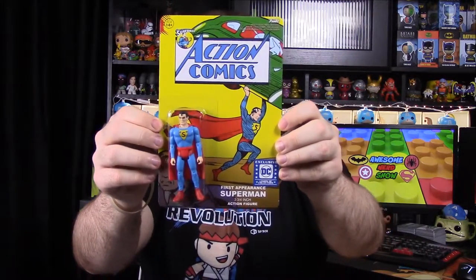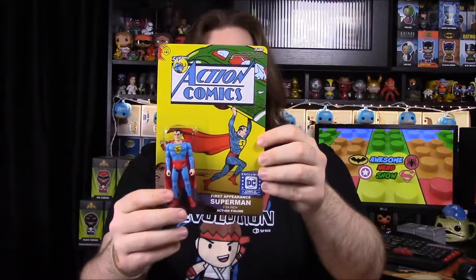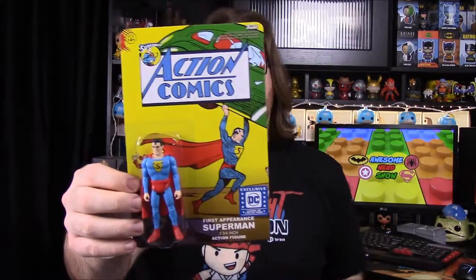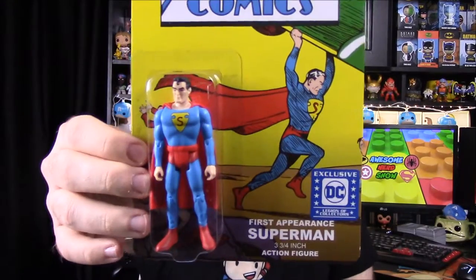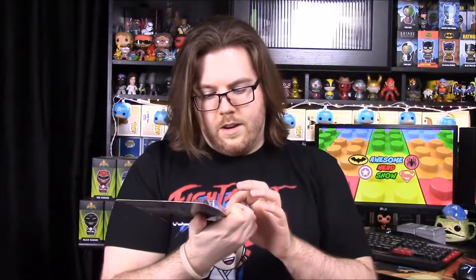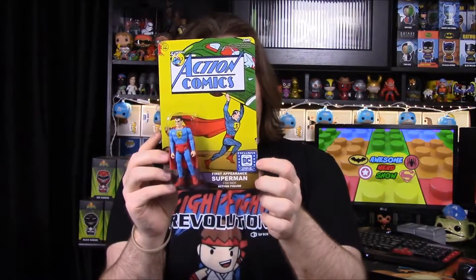Then we have a Superman action figure that goes with the Action Comics — possibly number one — which had the first appearance of Superman. It has a different 'S' on his chest. Usually figures come with a weapon accessory, but Superman wouldn't have one. This is a box exclusive, so it's a really cool collector's item.